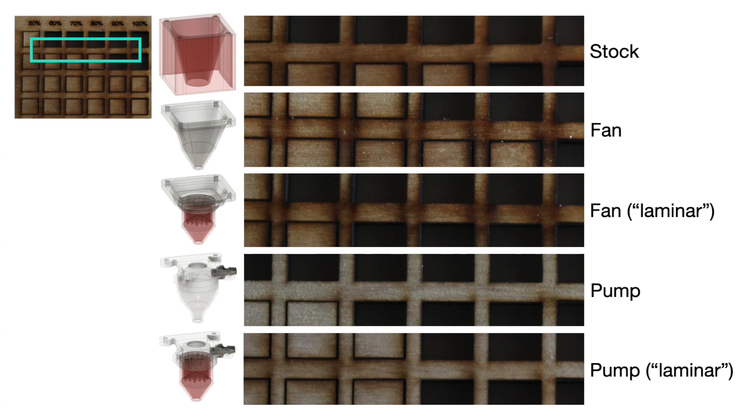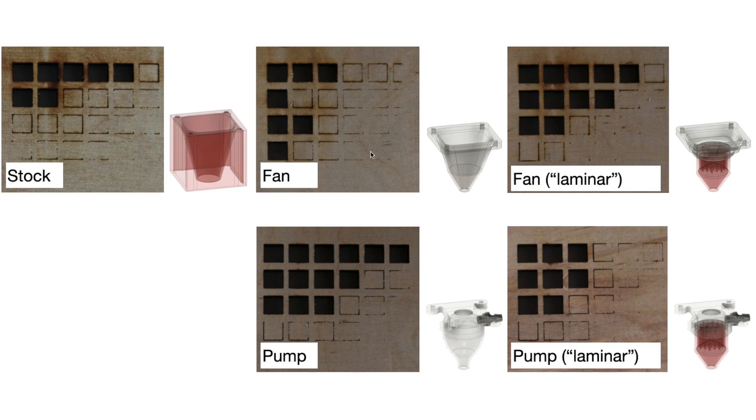Here is a close-up of the parts to show just how much cleaner the pump was able to keep the parts, and I found the exact same thing on the backside. I'm quite surprised how much smoke was able to make it onto the back of these. From the back you can also see just how close some of these squares were to being fully cut out, but I only counted the ones that could be removed with a light tap, because if I were cutting real parts, that's what I would want.